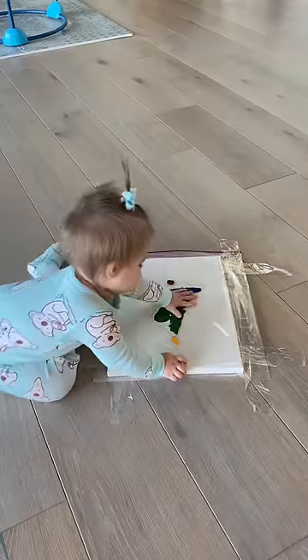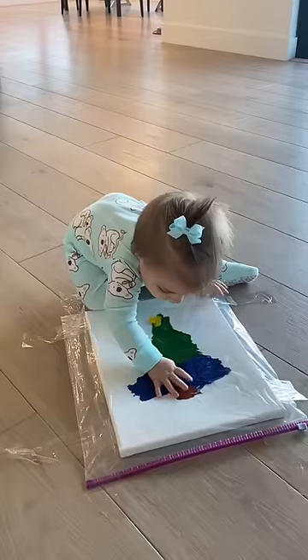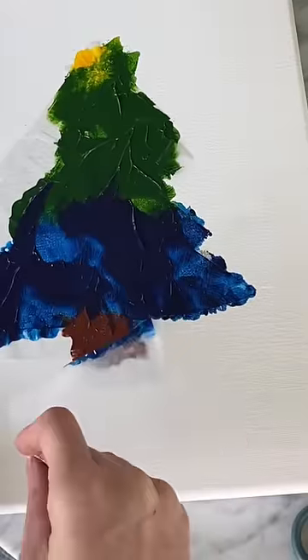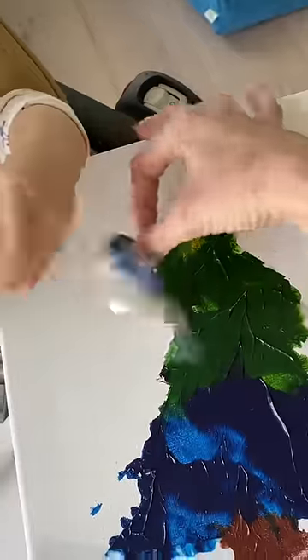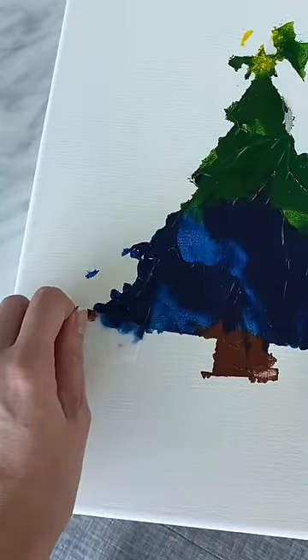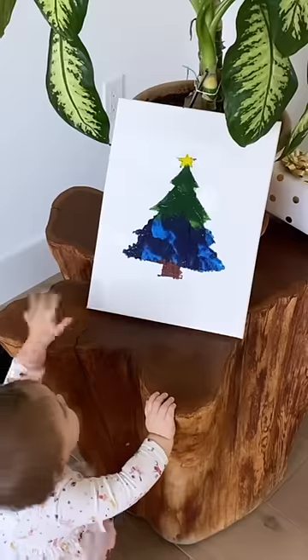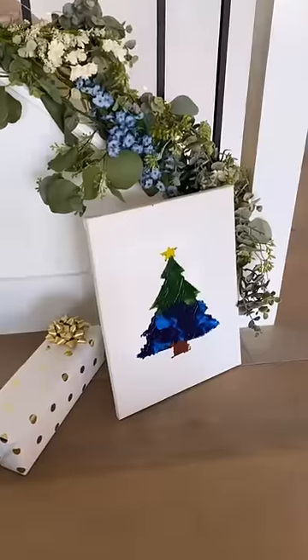Izzy loved painting this, and she really paid attention to detail and loved moving the colors around. After she was done, I let the paint dry for a few hours, and then Izzy and I pulled the tape off together — this part was so much fun. Because I used the wrong tape, I had to touch up a few areas where the paint bled, and here are the final results. We still have this painting three years later.